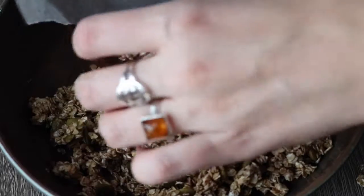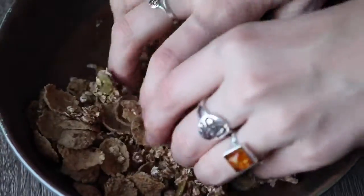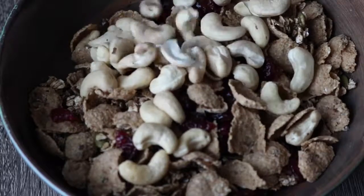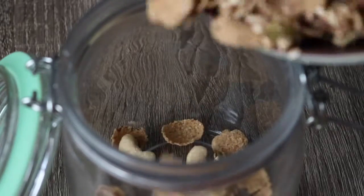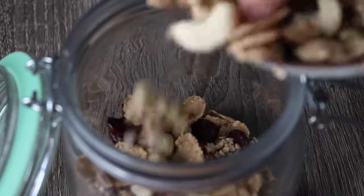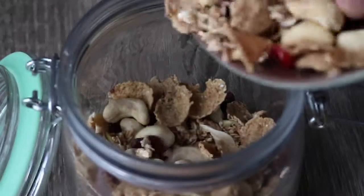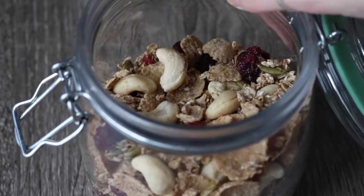Then add some cereal — you can use corn flakes, or I used Nature's Path bran flax flakes — then some dried cranberries and some nuts; cashews or pecans would be really good in this. Mix that all up and store it in a glass jar. You can put this on smoothie bowls, use it as cereal with nut milk and some coconut yogurt — honestly have it with whatever you want. It's really super filling and hearty and a great snack or meal. I hope you guys enjoyed this video and if you make these, definitely tag me on Instagram.